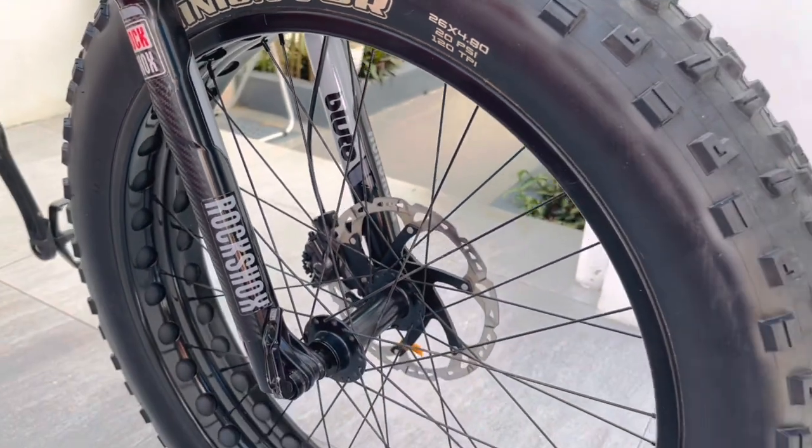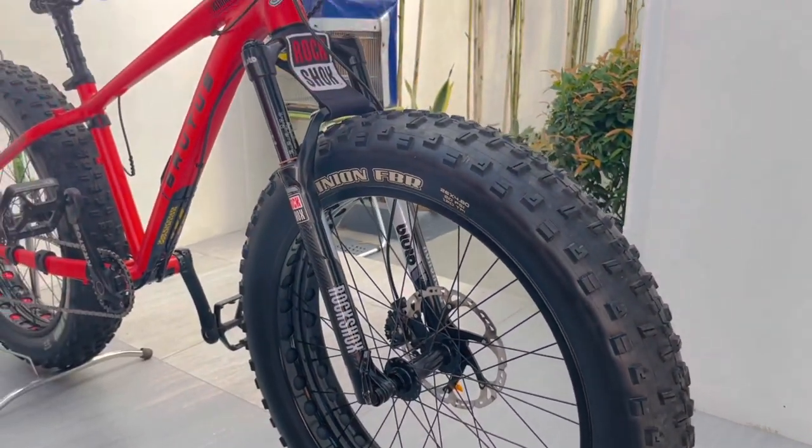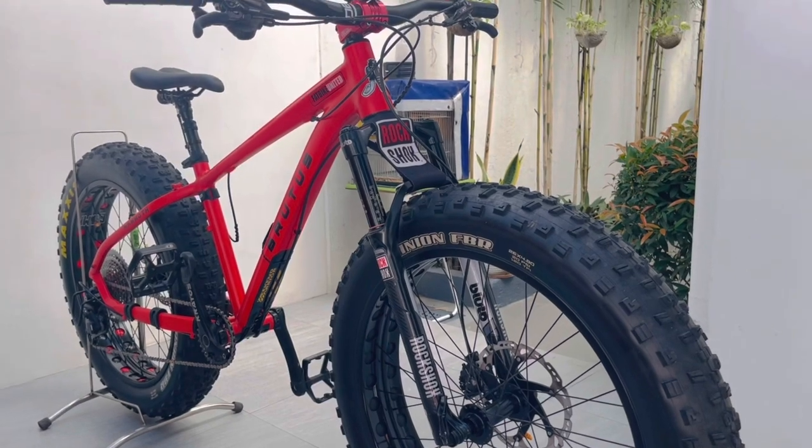Kung non-tapered ang frame mo, kailangan mong bumili ng adapter para pumasok ito sa frame mo.